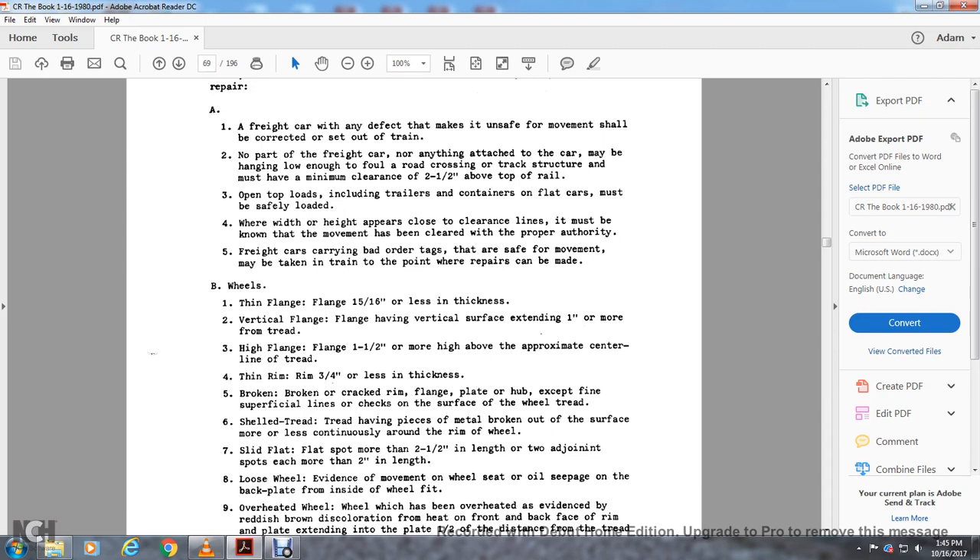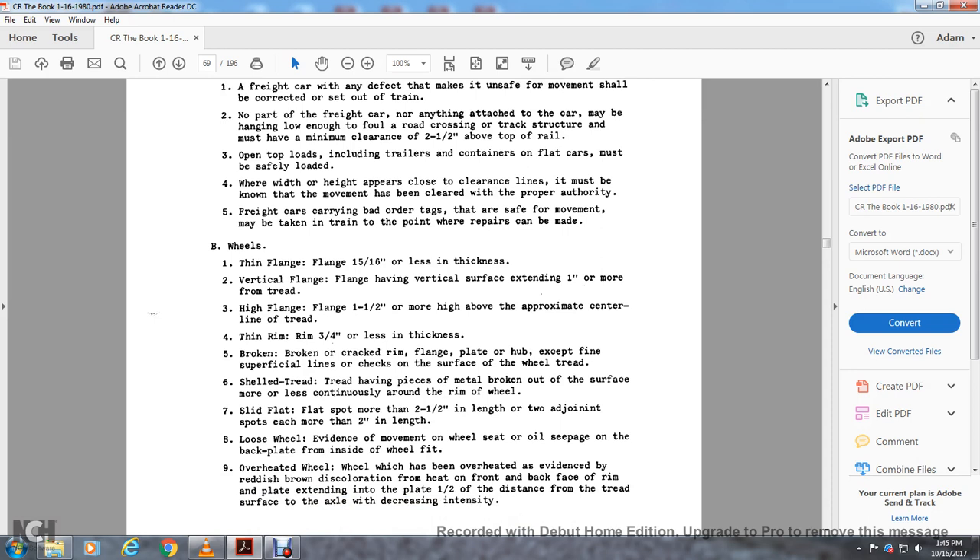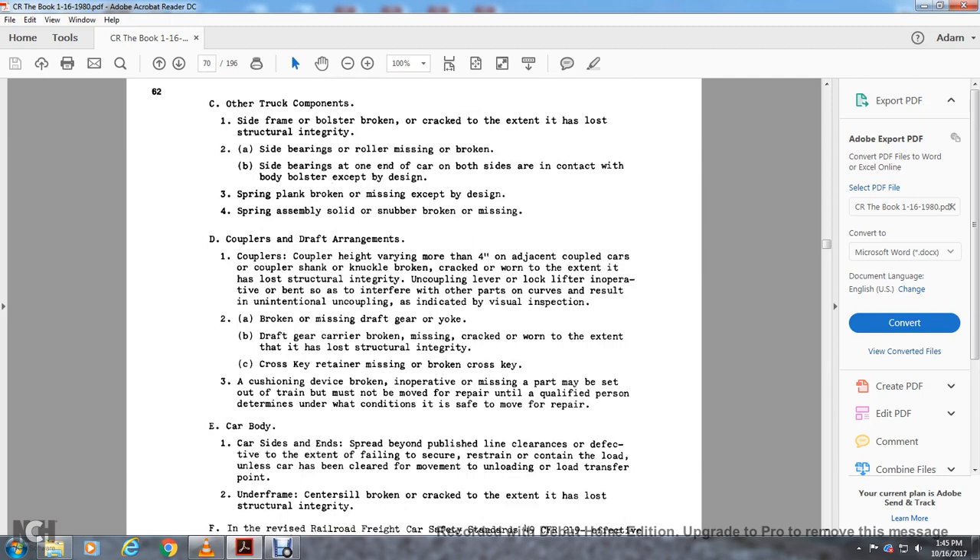Defects also include: broken or cracked rim, cracked flange, flange play or hubs. Except for fine superficial lines on the surface of the wheel tread, the tread shell or tread having a piece of metal broken out of the surface more than less continuous around the rim. Wheel slide flat more than two and a half inches in length or two adjoining flats of two inches or more each. Loose wheel on the wheel seat. Oil sleeve and jump back plate with the inside of the wheel fitting. Overheated wheel — wheel which has been overheated with evidence of reddish-brown discoloration of heat on the front or back face of the rim, extending from the plate half the distance from the tread surface to the axle, decreasing in intensity.